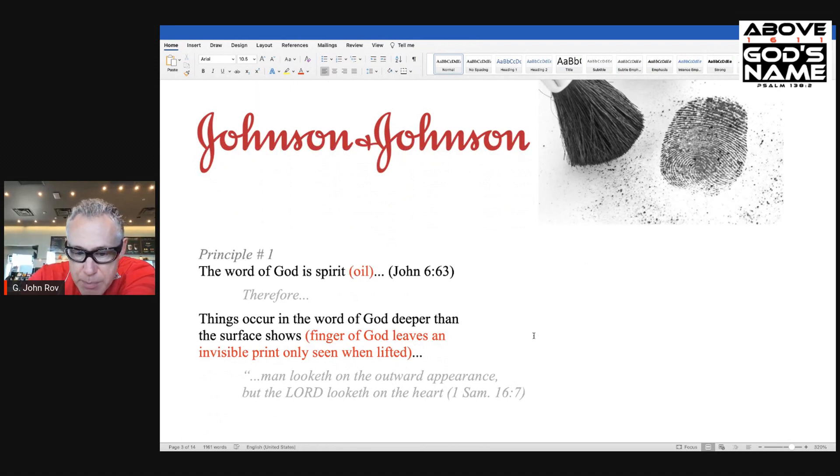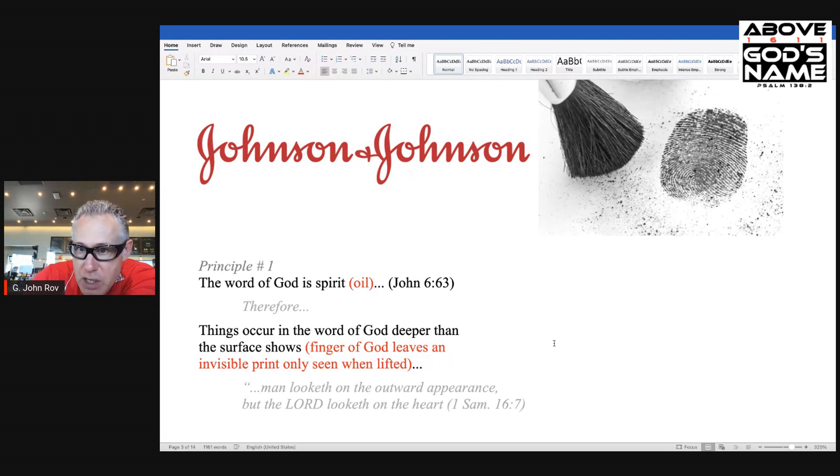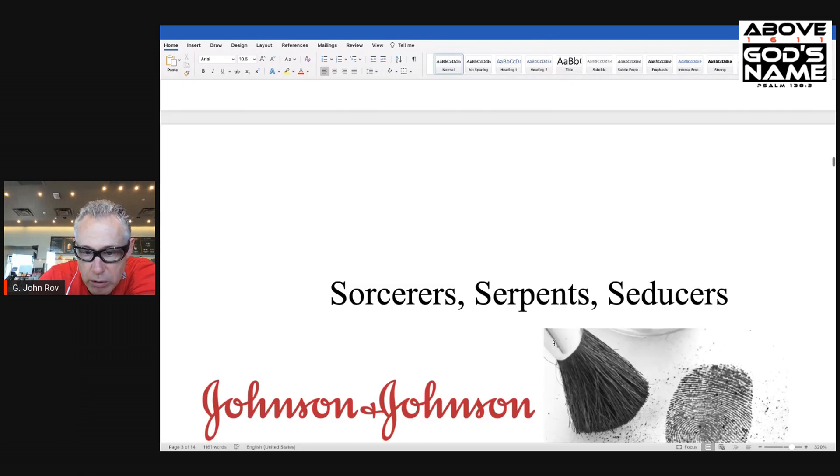Man looketh on the outward appearance, but the Lord looketh on the heart — 1 Samuel 16:7. And so he's known for that inward portion, that spirit portion. And unfortunately, most Christians are surface-level Christians. They're not looking beyond the blend. They're not lifting things that need to be seen. We do that on this channel all the time.